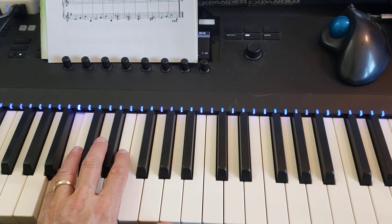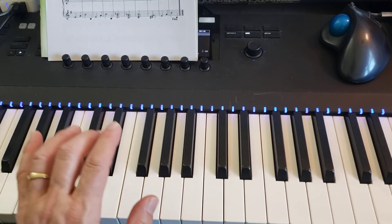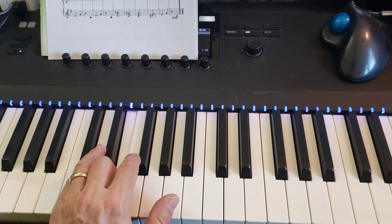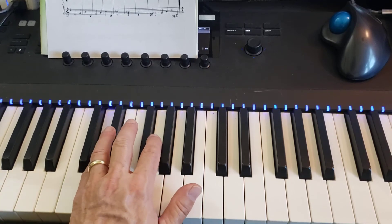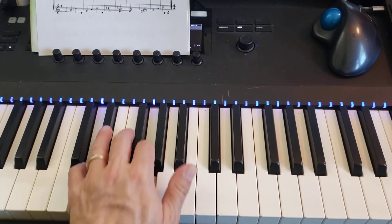Then the second measure of the second line starts with your 3 on E again. And do that twice. Now the next measure is a G minor chord — it's D, G, and B flat, all together.